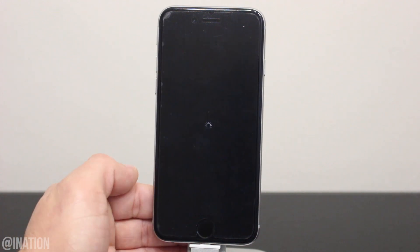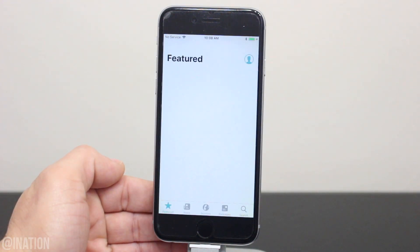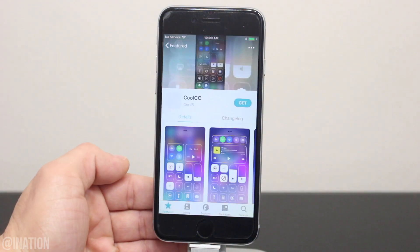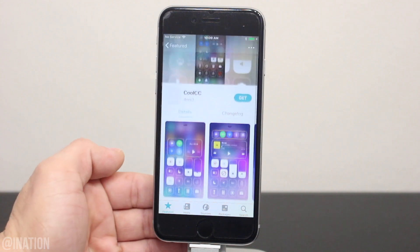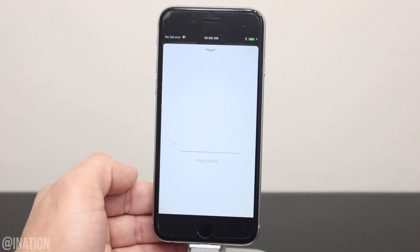When you're prompted, tap restart springboard. Now I'll go back into Cilio and if you want to install something, select it. I'll select coolcc, tap the get button, then confirm. When it's done installing, tap restart springboard.